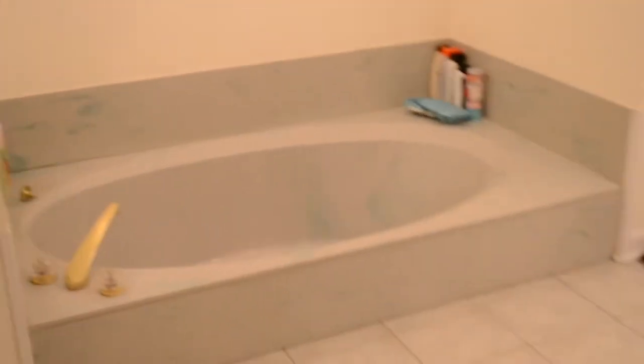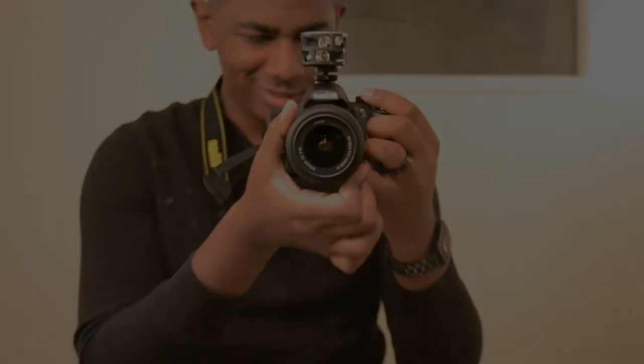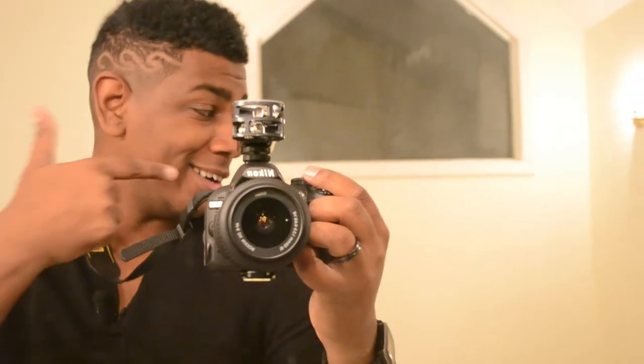Welcome to my bathroom. This is where all the magic happens. Let's do this. This is the boring part where I'm still filling up the tub, so be back with you in a second. There we go.